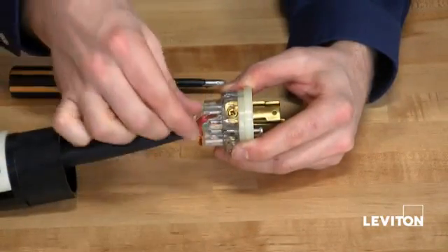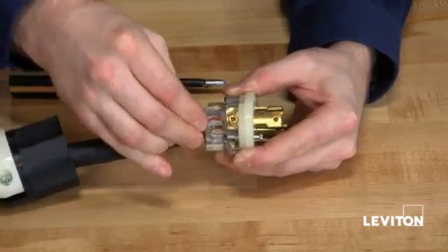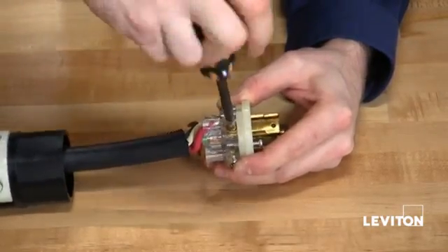Lastly, I'm going to connect my remaining three wires, insert them into the wire wells, and connect them to the brass terminals. Again, taking my Phillips and tightening the terminal screw.